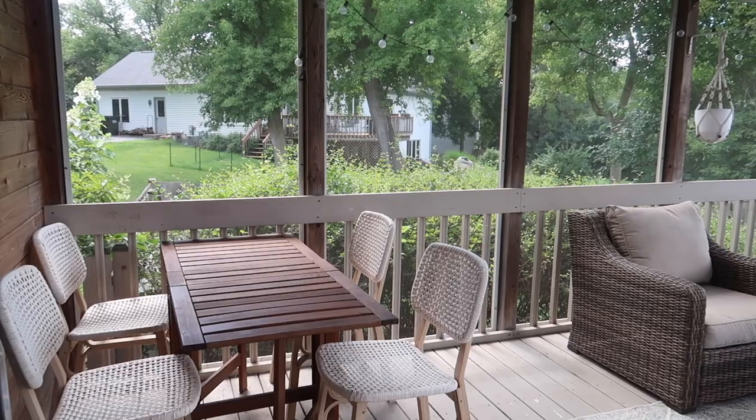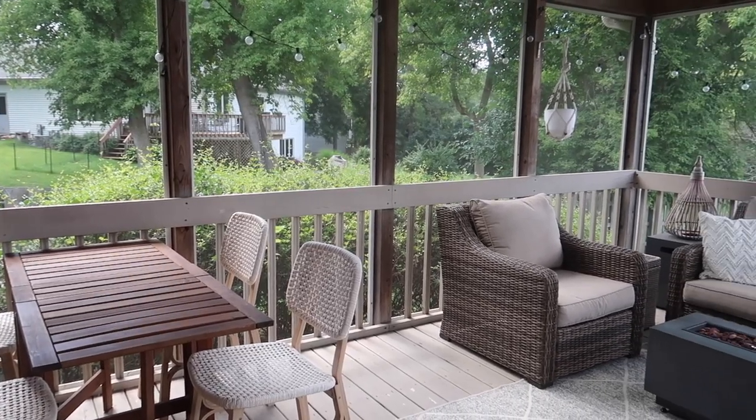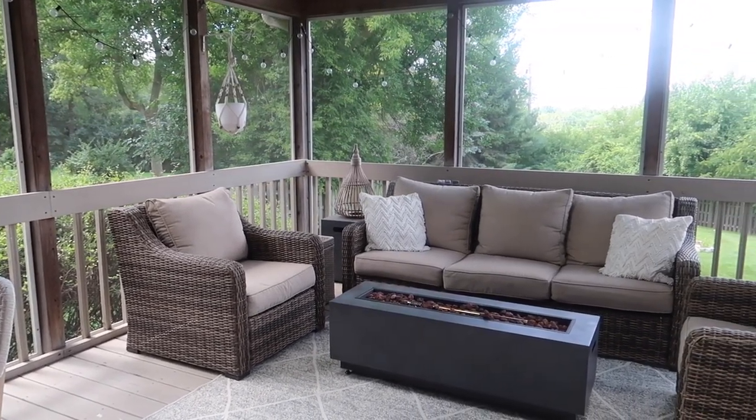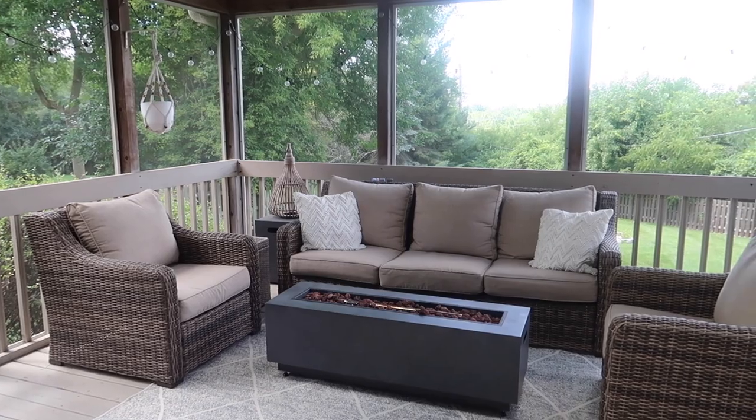I usually stand right about here and have that stuff in the background. We don't watch a lot of TV but if we do, this is where we watch television. There's a couch and a TV across from it, just like a typical living room, and the double doors back there are sliding doors going out to the screen porch — a cozy little area that's one of my favorite parts of the house.